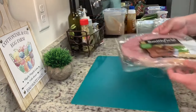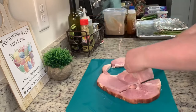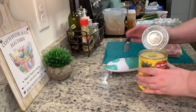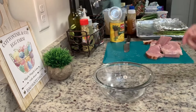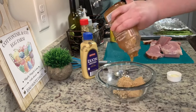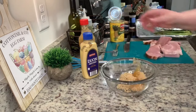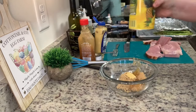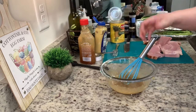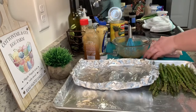I got this ham steak on markdown at Food Lion and had it in my freezer. I cut the ham into smaller serving-size pieces — about six pieces from this one steak — then layer with pineapple slices. I mix together the glaze: brown sugar, honey, Dijon mustard, and pineapple juice from the can, whisking until well combined. I didn't follow an exact recipe for the full sheet pan dinner, but I'll include glaze measurements in the description box below.